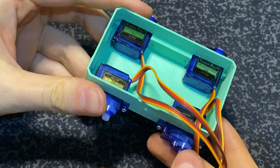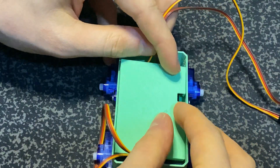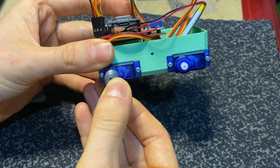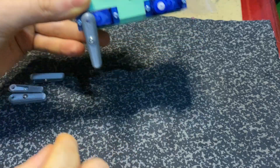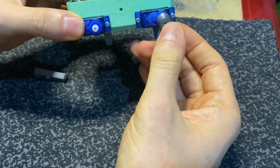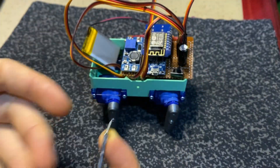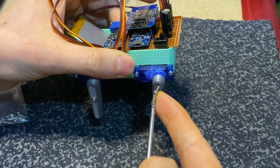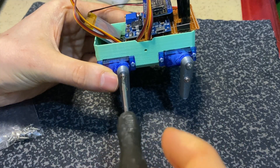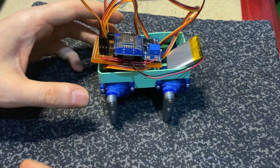All servos are attached like this. The most important thing before attaching the legs to the servos is that the servo position must be 90 degrees. For doing this, use the stop button on the web interface — this function sets the servo's middle position, which means 90 degrees. I will show this later in the code section. Each servo is mounted inside the leg part like this.